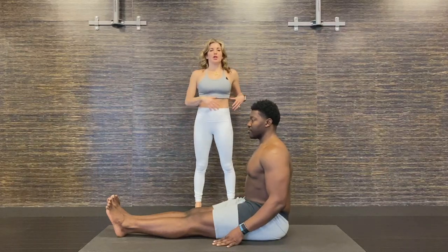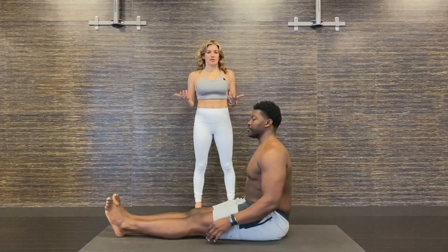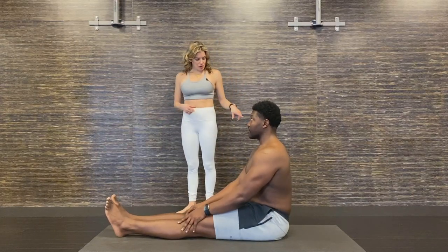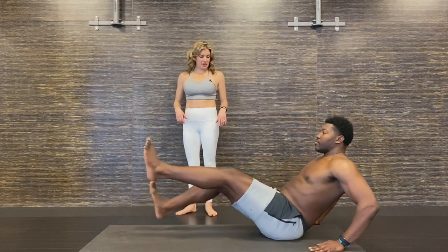For Twisted Navasana, you'll want to make sure you do a bunch of twists first so that your spine is ready for this. From a seated position, you'll go ahead and lean back and then lift your legs up. You can bend the knees.